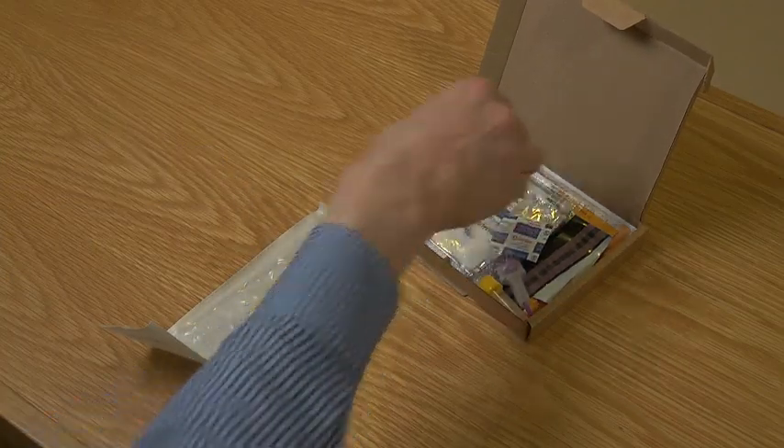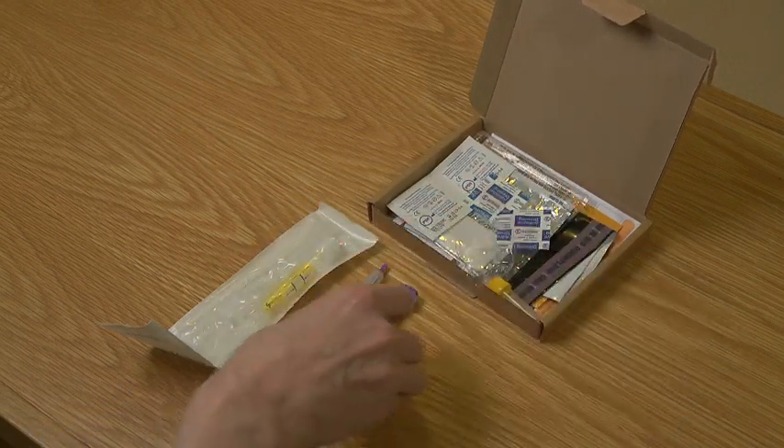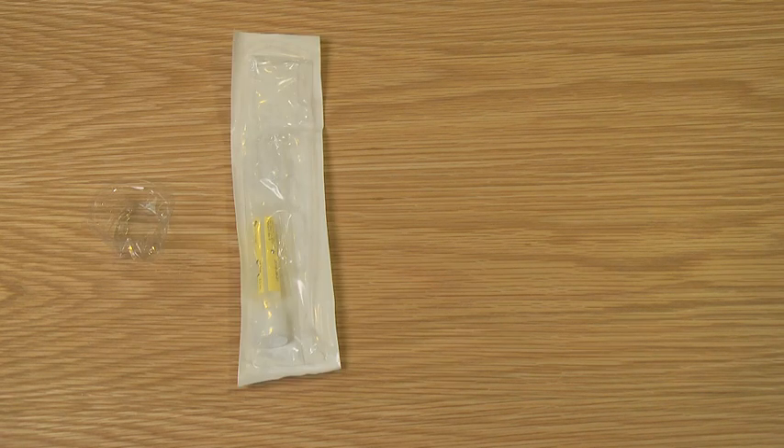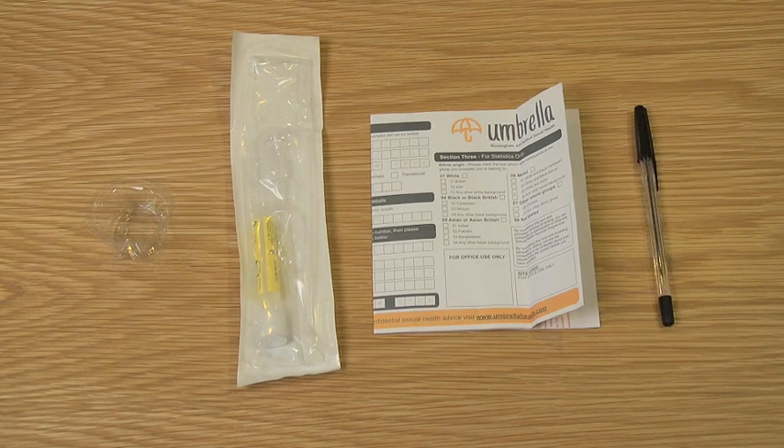To take as good a sample as possible, it is ideal for you not to have urinated for at least two hours beforehand. To collect the urine sample you will need the urine collection pot, the packet containing the pipette and the urine sample tube with a yellow label, the stickers for labelling the samples and a pen.